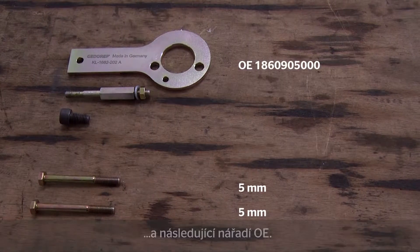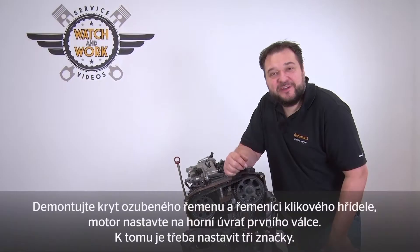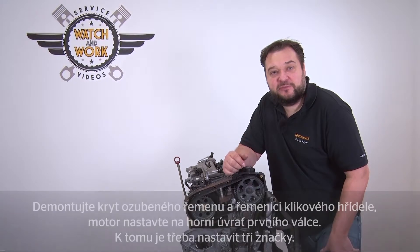Please have the following OE tools to hand. Once you have removed the timing belt guard and crankshaft belt pulley, you have to set the engine to top dead center at Cylinder 1. There are three marks to help with this.